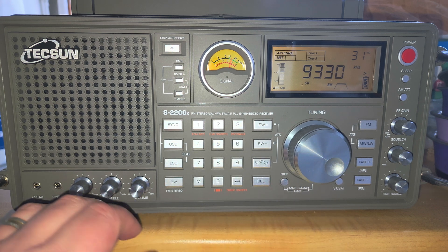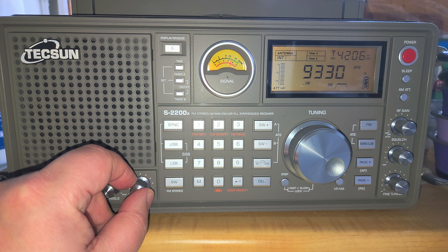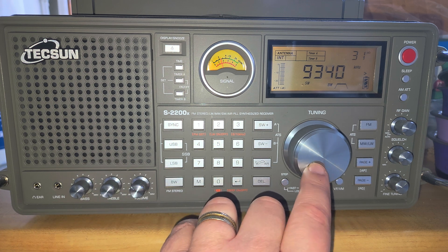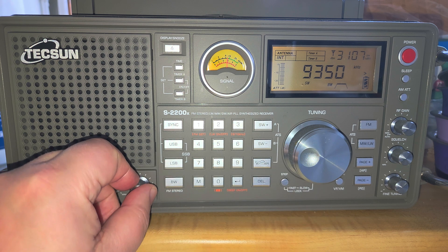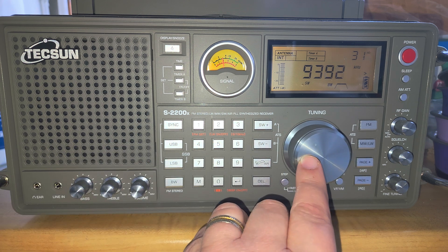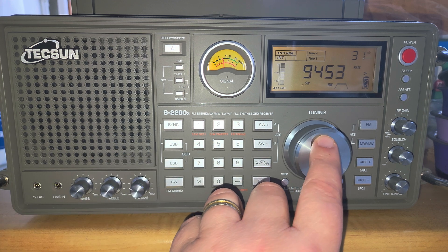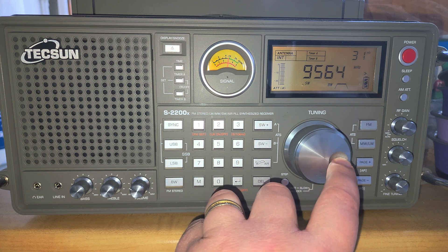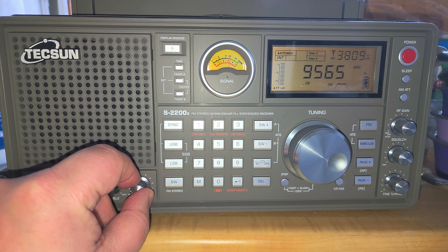Did you know that on 9,330 kHz there's WBCQ — the World's Last Shortwave Station. And I think this here is WWCR. Also on this part of the band is Radio Marti from the United States, broadcasting in Spanish toward Cuba.